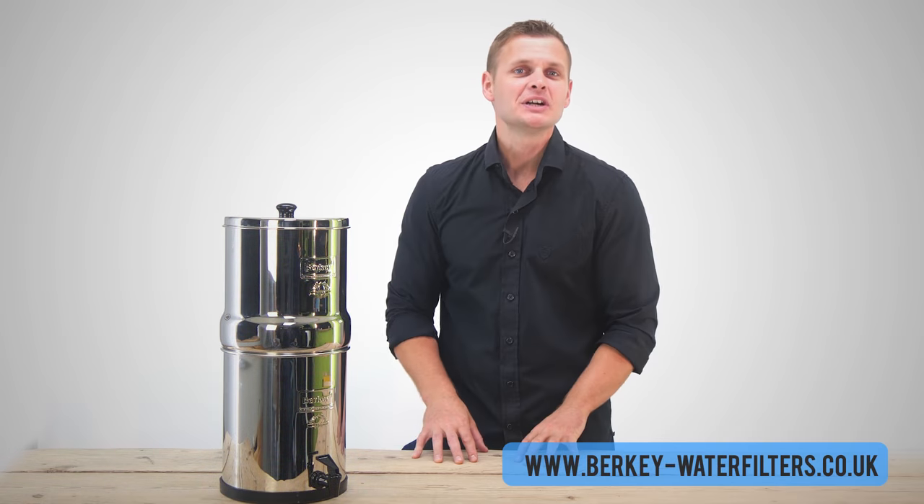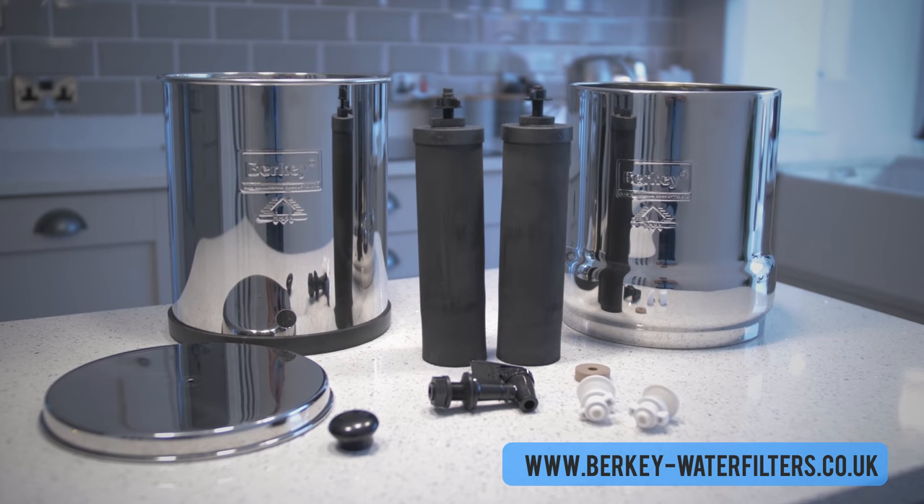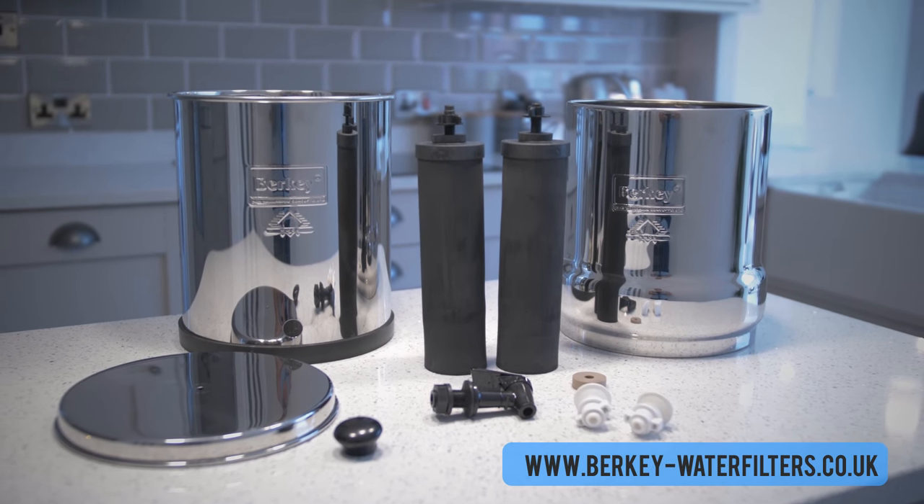Hi, I'm Seb with Berkey Water Filters in the UK. Today I'm going to show you how to assemble the Big Berkey Water Filter System.